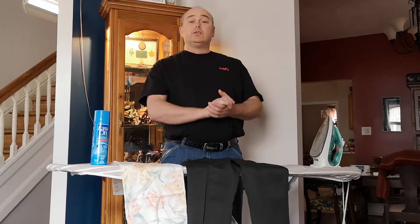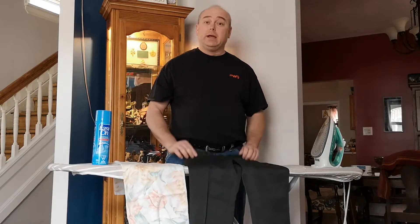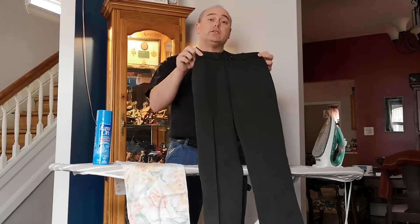Good afternoon 109ers, here's our next activity. This afternoon we're going to go over how to iron a pair of pants. These are the same pants you wear. This is the pants we're going to be ironing.